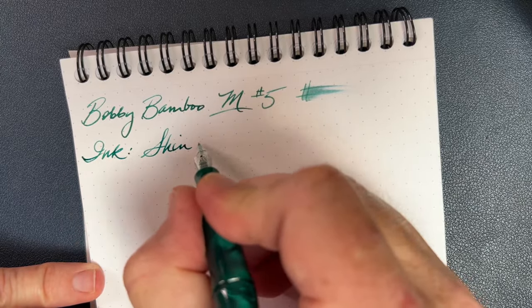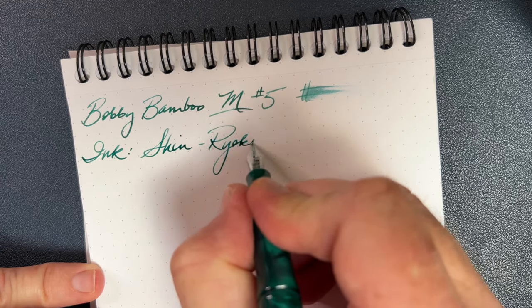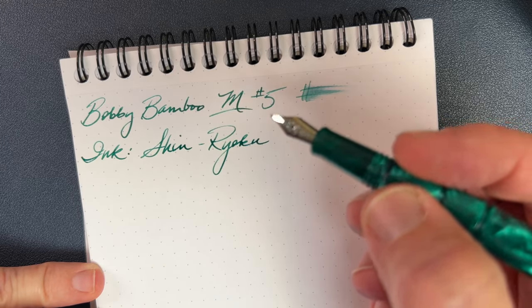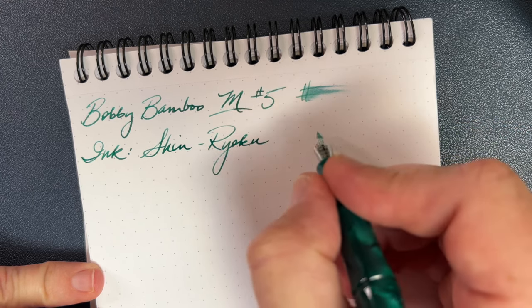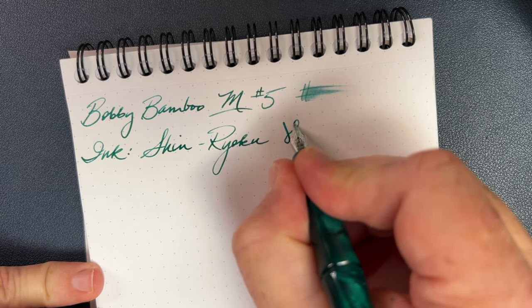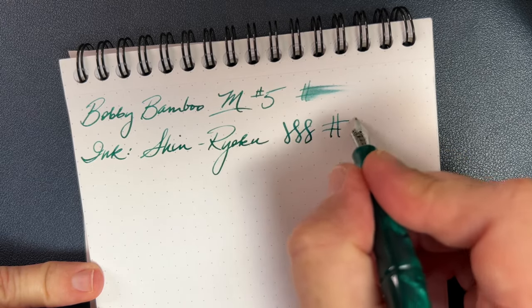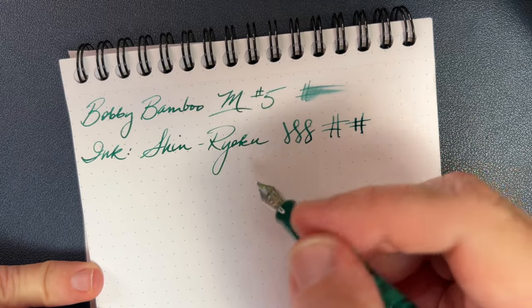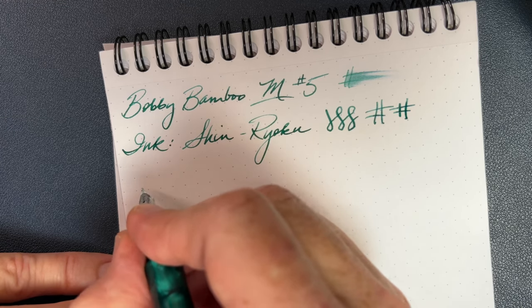I have to tell you, the nib is really terrific out of the box. Sometimes you get these generic nibs and they're not all that great — they can be feedbacky or have issues. But every now and then you get one that is fantastic, and this is one of those days. They don't really do much in terms of variation; I'm coaxing just a little bit. It's a medium — here's just the normal line, and with a little bit of pressure you can get a little bit of variation out of it. It's not made for that, just a steel nib, but you can get a little. The way it writes kind of reminds me of Jinhao's number five medium nibs.